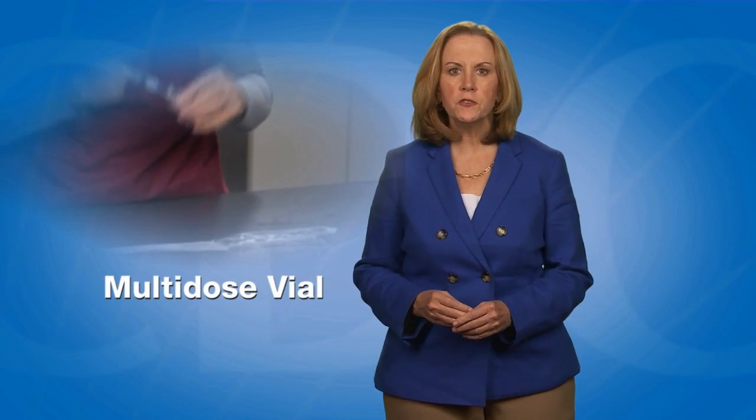In this video, I will demonstrate how to prepare vaccine from a multi-dose vial. A multi-dose vial, or MDV, contains more than one dose of vaccine.